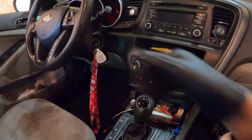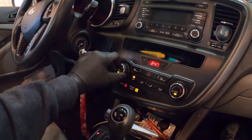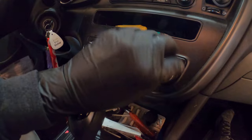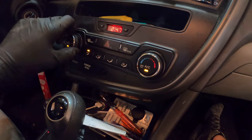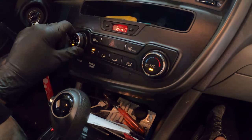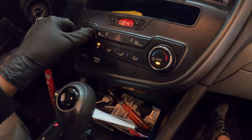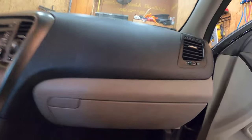All right, we have no heater air. Let's see here — nothing happening. I hear something happening back there, so let's give it a tap test.